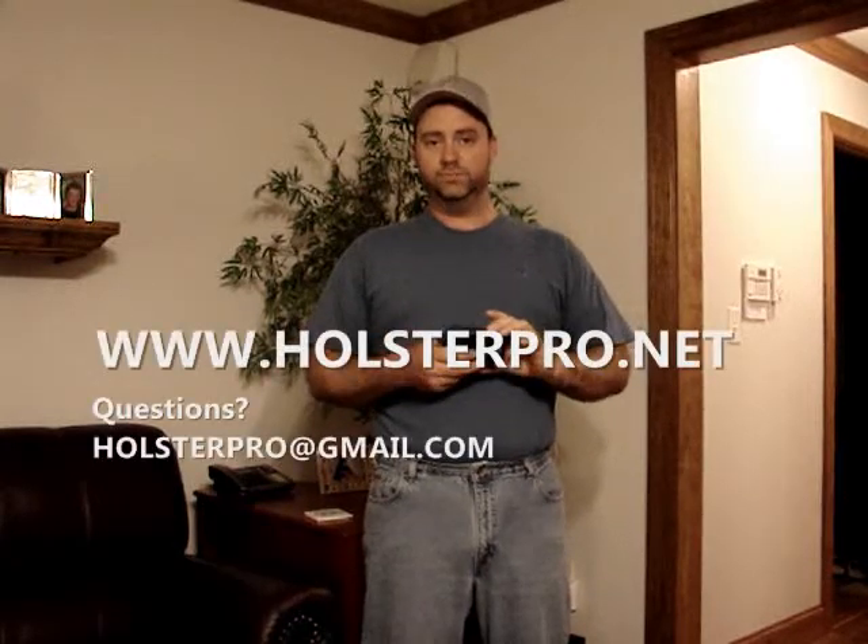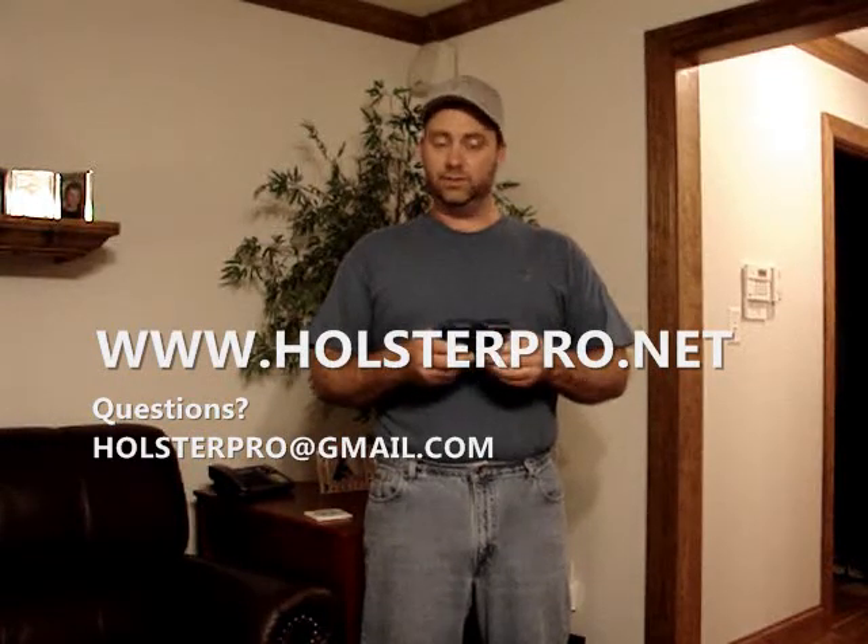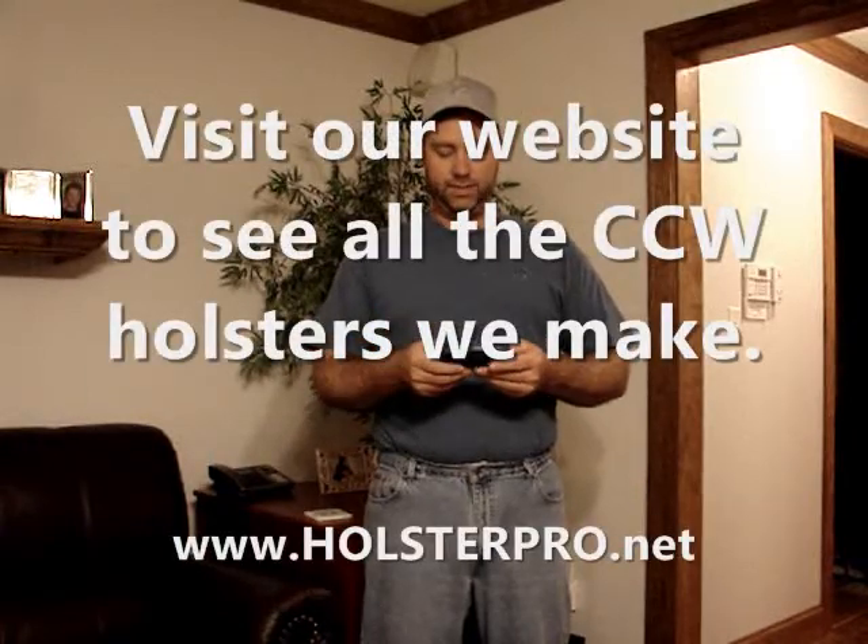This is now available on our website, holsterpro.net. Click on the buy it now option, it'll take you right to it. You'll see all the other guns that we also make.